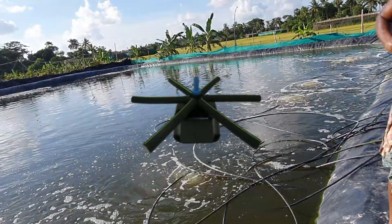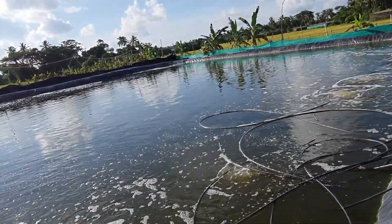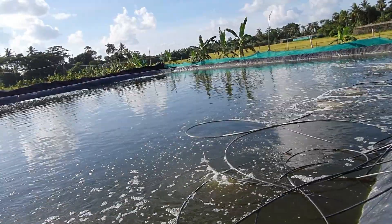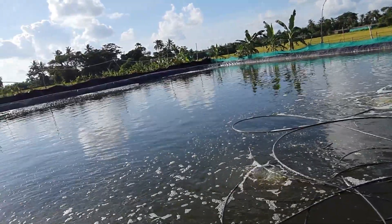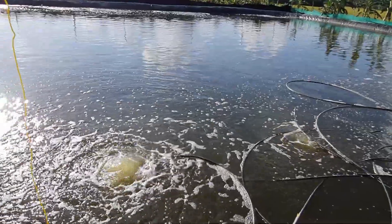But the major challenge is the maintenance. Every 5 to 7 days I have to take out all these aeroxy spiders from my open pond and clean them manually to maintain the required dissolved oxygen. Otherwise, slowly the DO level will go down and the consequences will be very bad.